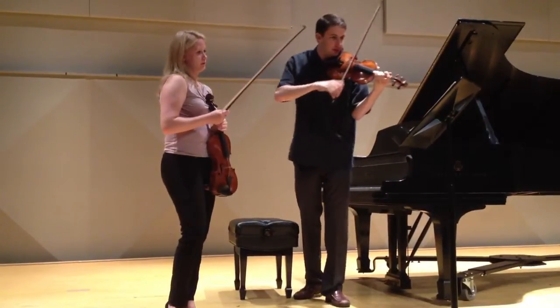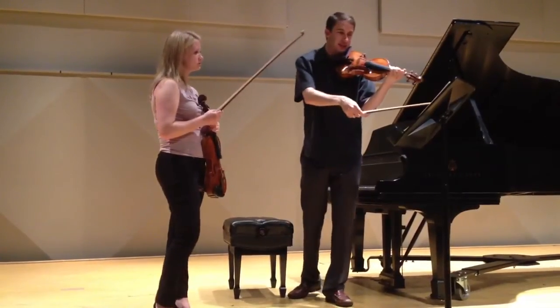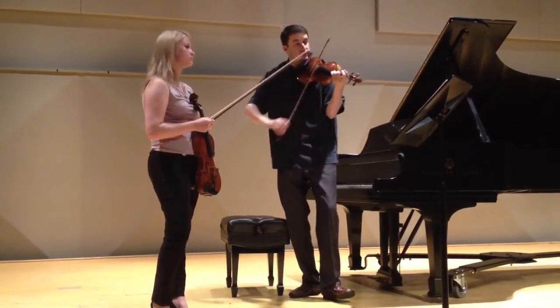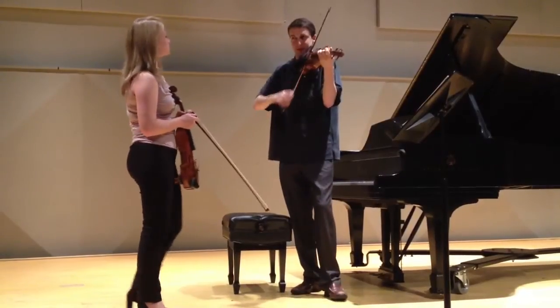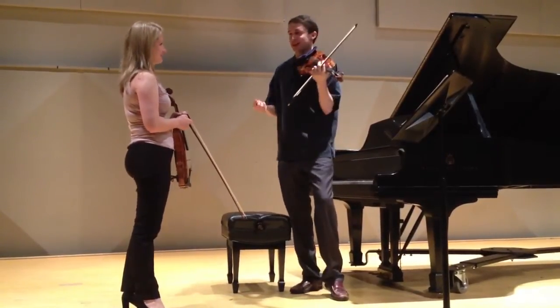And if you're going to do that bowing, separate it out, because that's not original. I don't really care if you do that bowing or something else, but I don't want... then you're creating a hemiola that's not there.